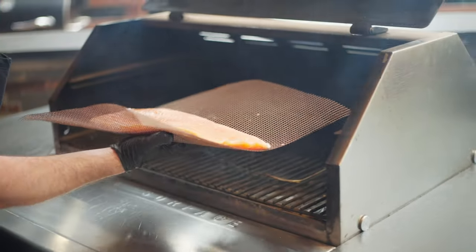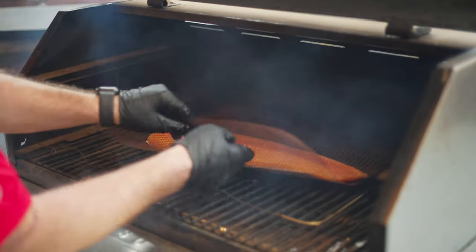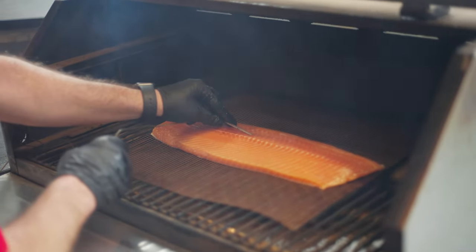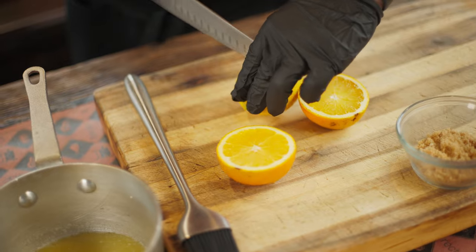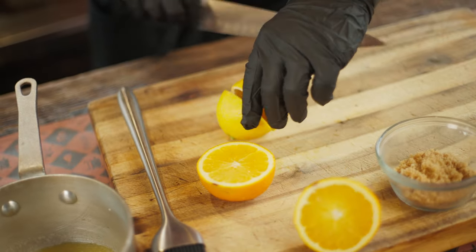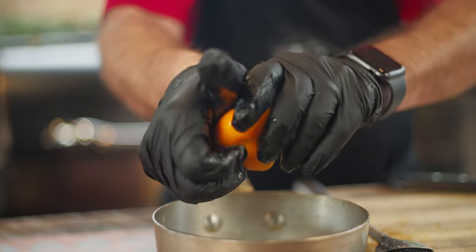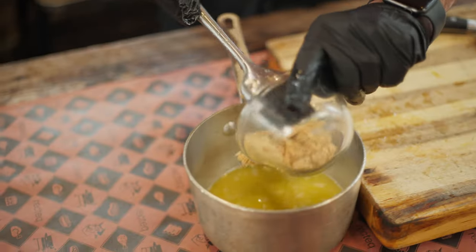We're gonna smoke this at 225 on the RT 1070 with those delicious Rec Tech apple pellets. We'll cook this to an internal of 140 degrees. Meanwhile, we'll go ahead and make a glaze with some butter, brown sugar, lemon juice, and orange juice. We will baste this salmon about every 30 minutes until that internal temp is 140 degrees.